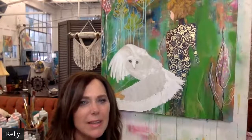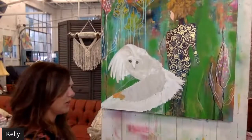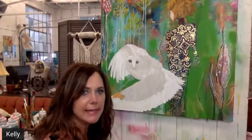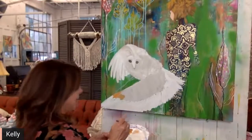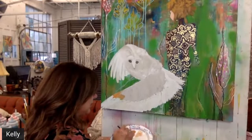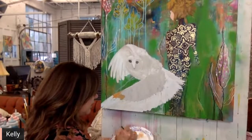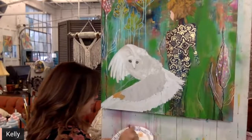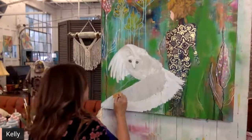Someone asks about the Pro Iris series that's coming out soon. I'm not exactly sure what that is — I'm probably not on all the pages I should be, but I'm looking forward to learning more about it!